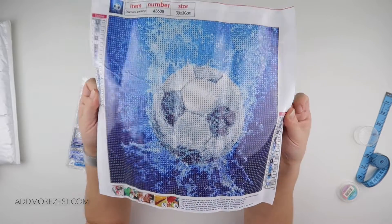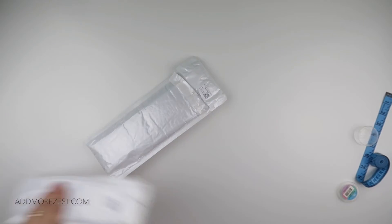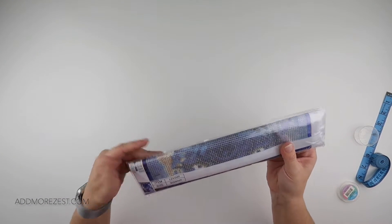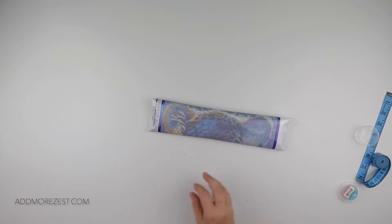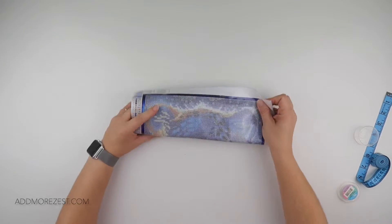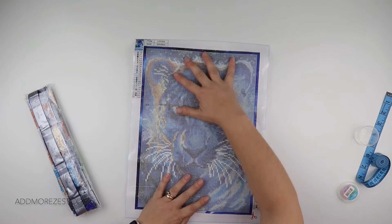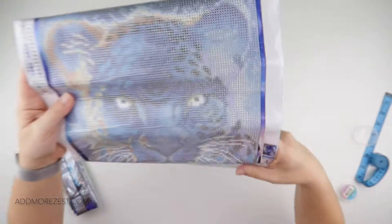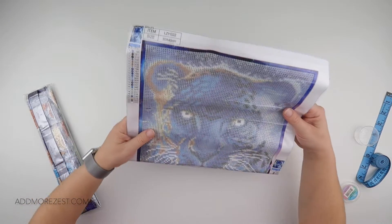Number two — this one also has a blue theme, but it's a little bit different. It is very nearly a full drill, and the only reason it's not quite a full drill is this edge — the diamonds go right up to here and then a little bit more for you to be able to trim around. That would be really nice for framing actually. It's a 30 by 40.